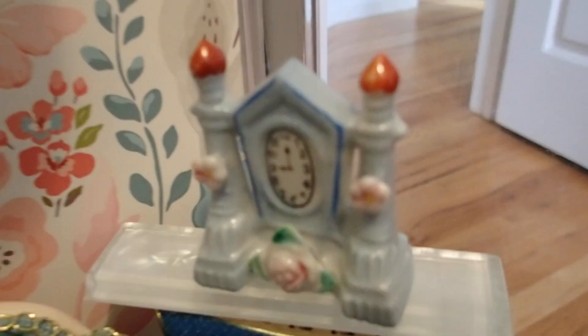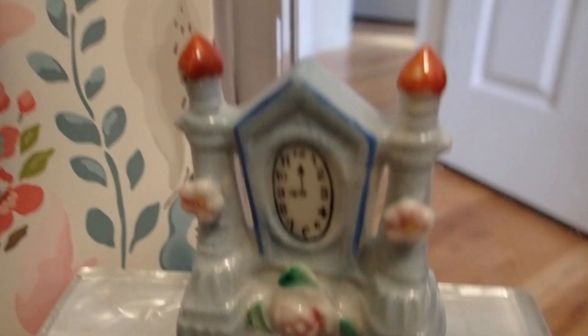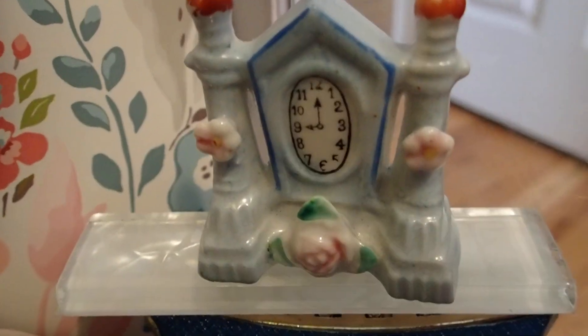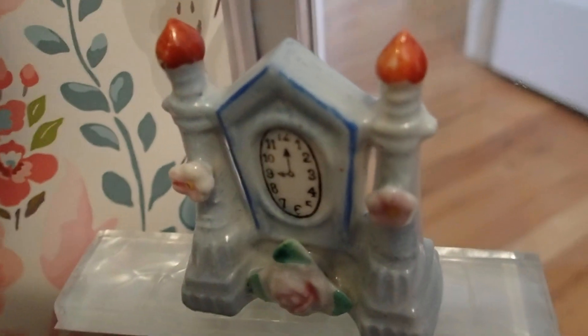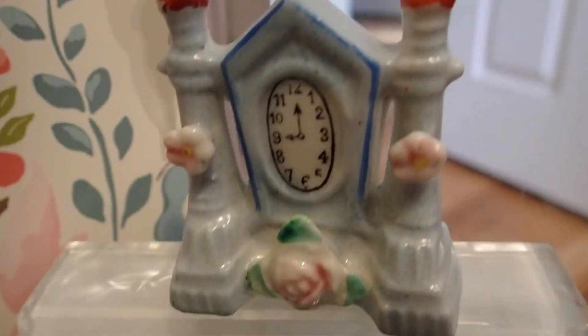The background here is a twin pocket folder that I am using as the background because of those blues you see in there — I needed blue backgrounds for this creation. And I also have, in the corner, a ceramic clock. I got this at the thrift store — I go to thrift stores, flea markets, and yard sales and pick up these little items.